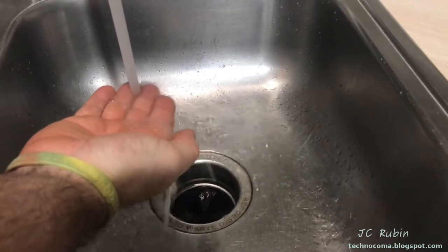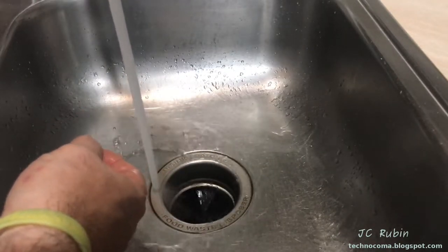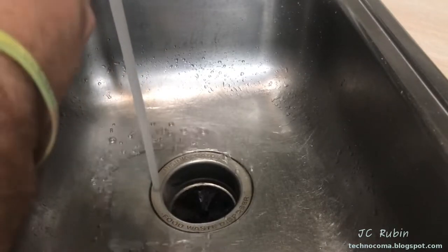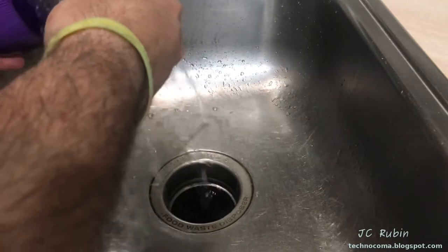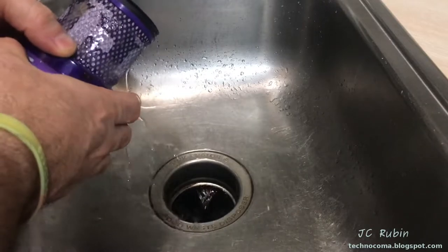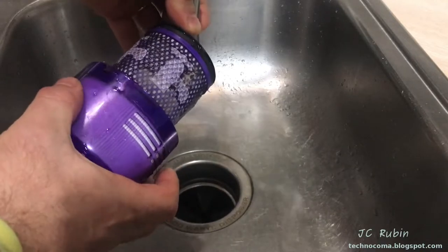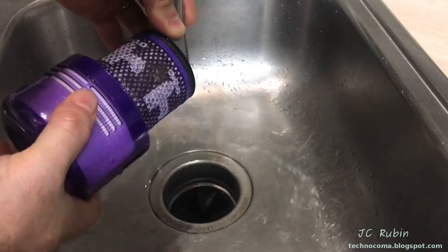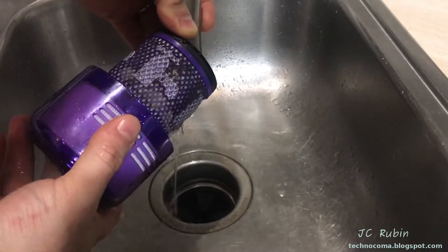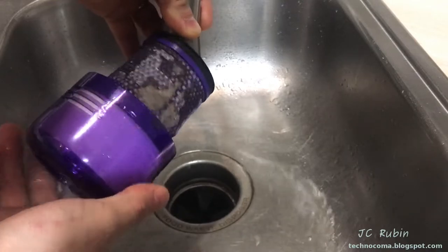We're going to ensure the sink is running cold water only - so we don't shrink the cotton. I'm using the sprayer mode to provide more force through the cotton filter, and we're going to be cleaning the filter from the inside outward. The goal is to not push the dirt into the filter element. From inside outward, I turn the filter to loosen the dirt - once it's loose, I'll use another method to spray it off the surface.